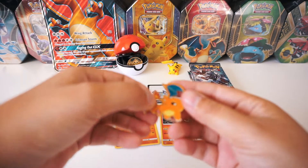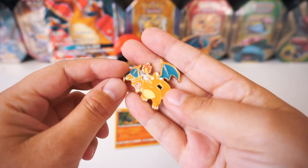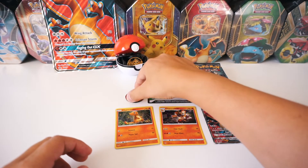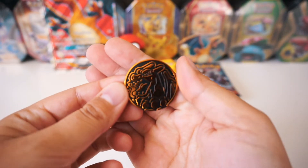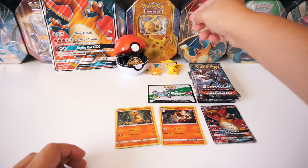Next, we got this really sick looking Charizard pin. So sweet. We're going to add that right in the middle here. We also got a Charizard coin — add that to the collection here.